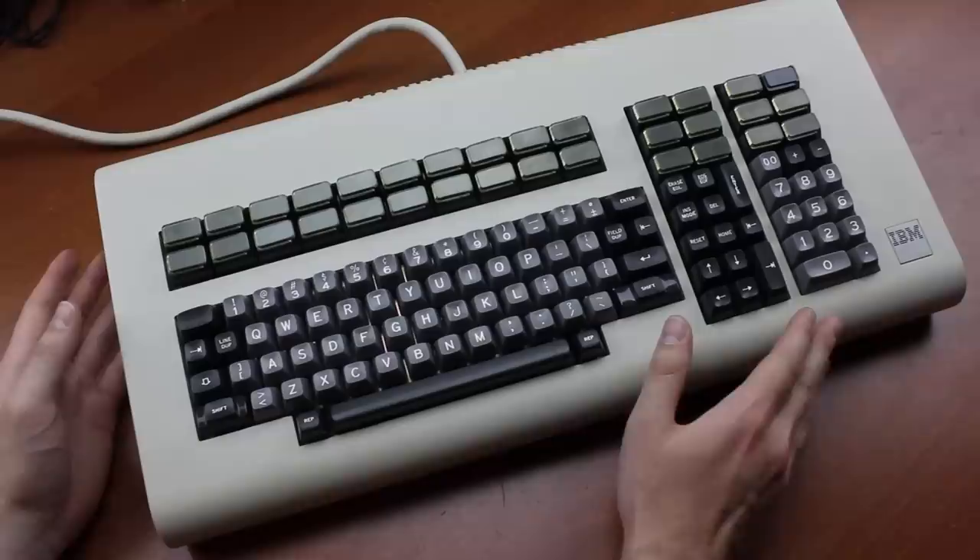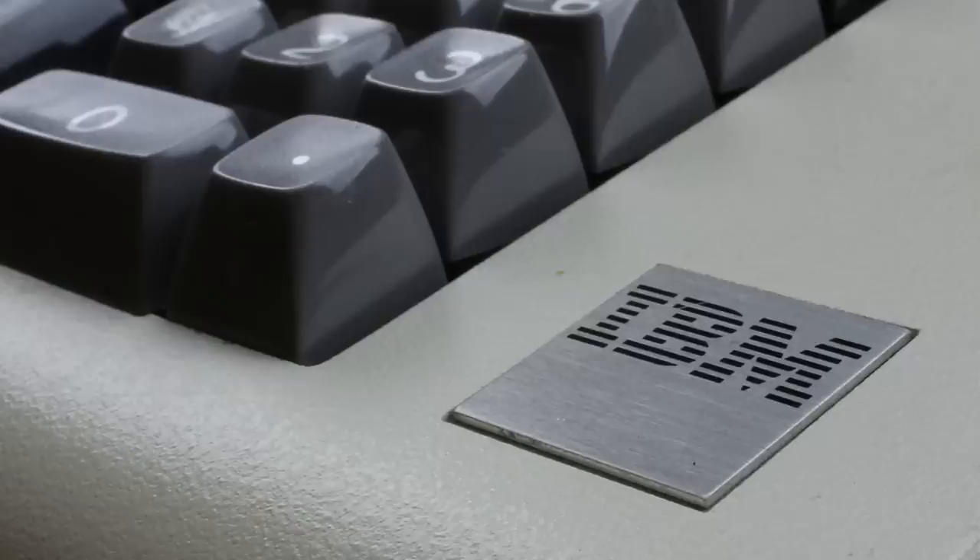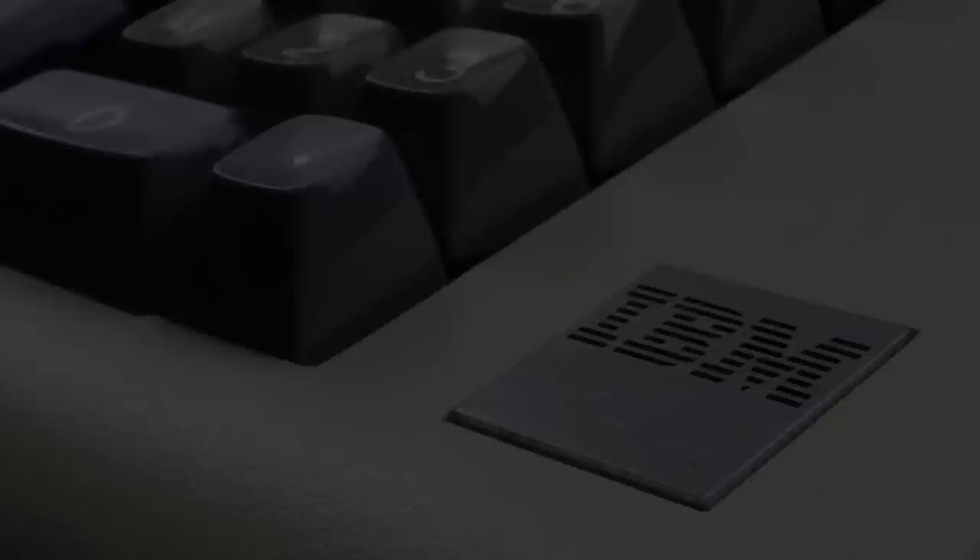Overall, this beast is a fantastic addition to my collection — what a sublime piece of keyboard history. Hopefully I can get it converted and briefly show it to you in working order, because it's quite simply excellent. That's it for this review. Thank you for watching. I hope you enjoyed it, and following is a typing demonstration of me typing on this keyboard. Let's get closer.